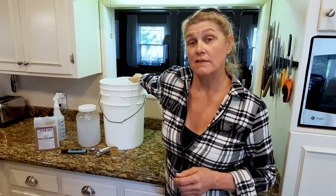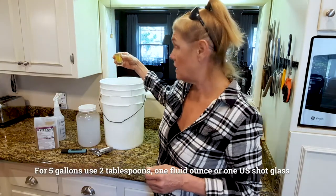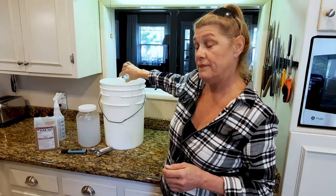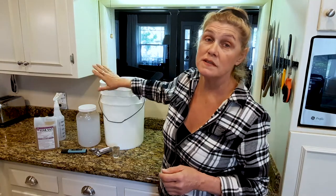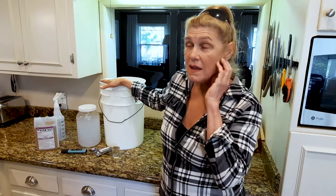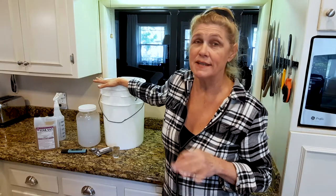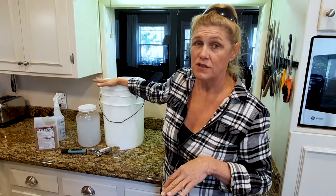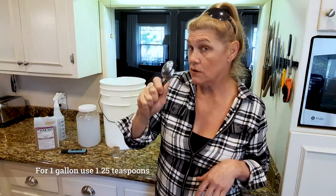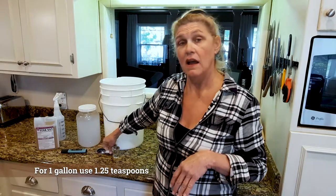So let me show you how I make it. This is a five gallon bucket of water. I use a shot glass for measurement — one ounce of the concentrate in five gallons of water, stir it up, and then I store this in one gallon containers. If that's too much to make at one time, it does stay good easily for two weeks. I go through this amount in seven to ten days. If you want to make up one gallon at a time, take one and a quarter teaspoons of the concentrate, mix it in a gallon container, and you're good to go.